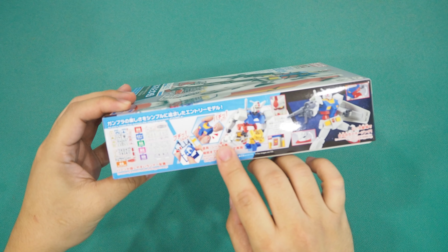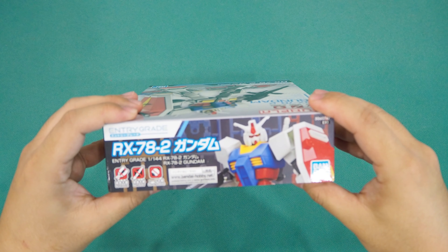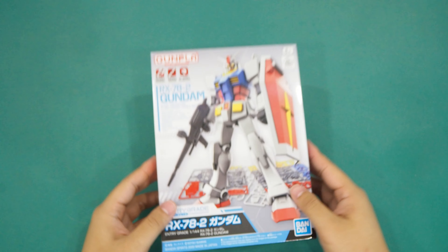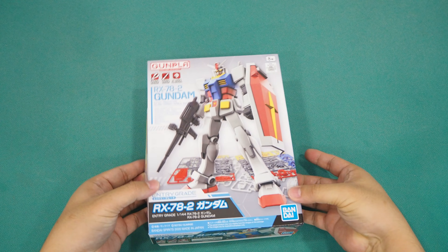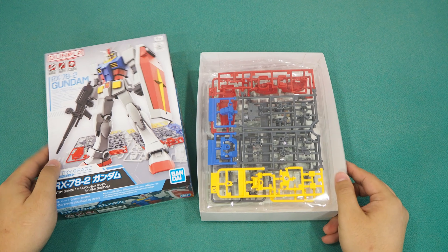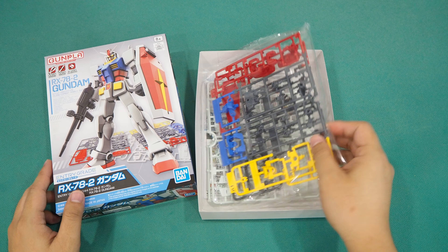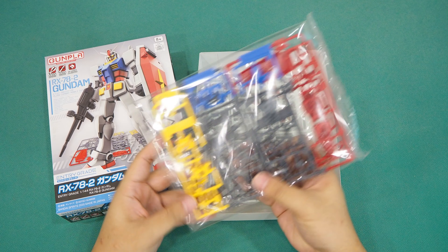It is well known for its simplicity. As highlighted on the box art, it requires no tools, no paints, and no stickers to assemble. In short, it is designed to be very user-friendly yet highly presentable. On the sides we can see the features being highlighted repeatedly, showing removing parts from the runner by hand and how easy it is to put them together.